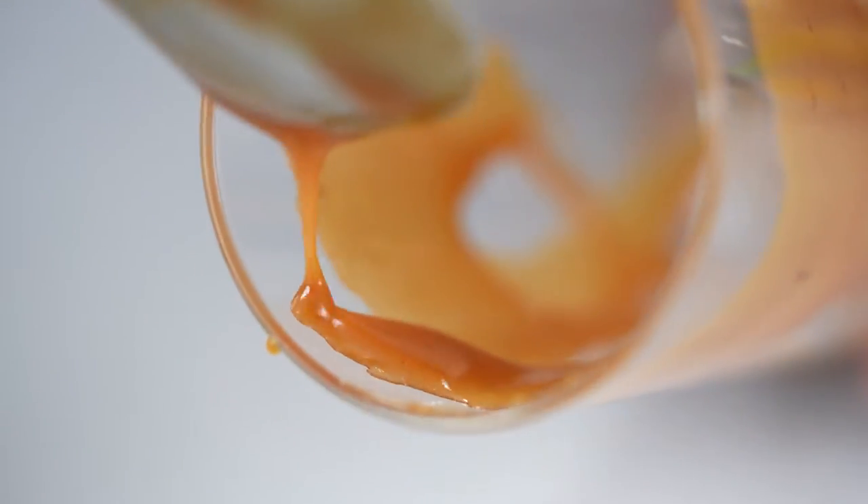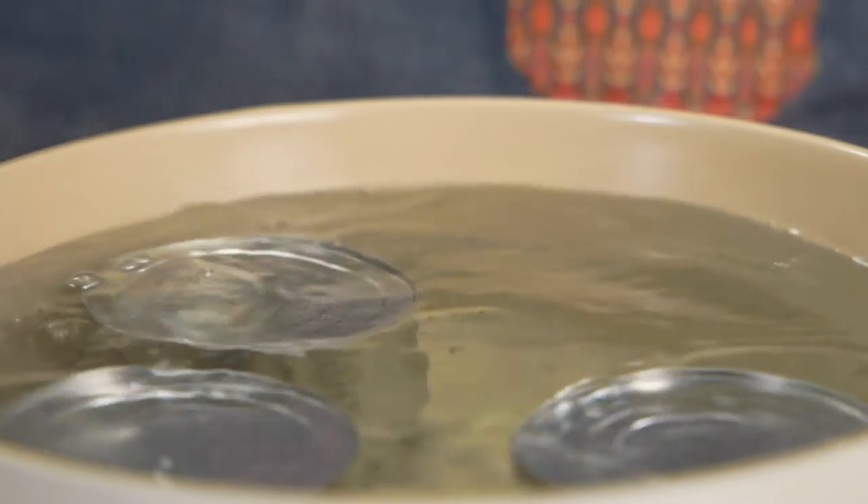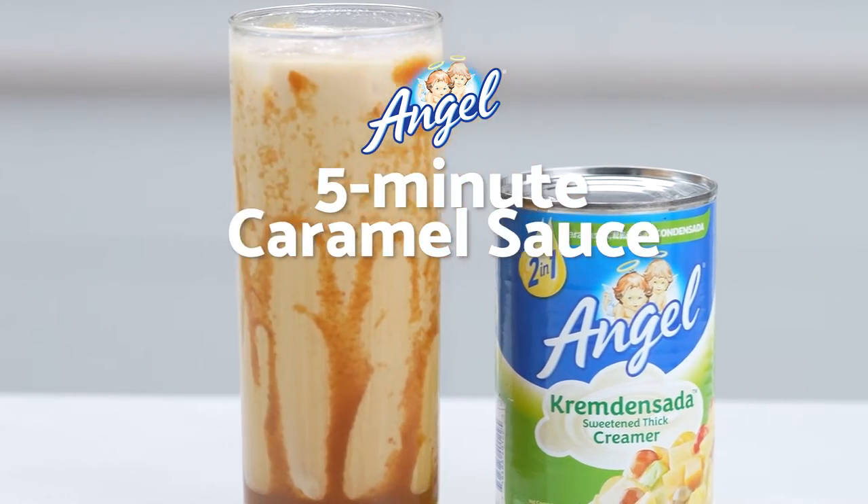We love caramel on everything from cakes to drinks, but the traditional way of making caramel can take a while to prepare. Here's a quick time-saving hack.